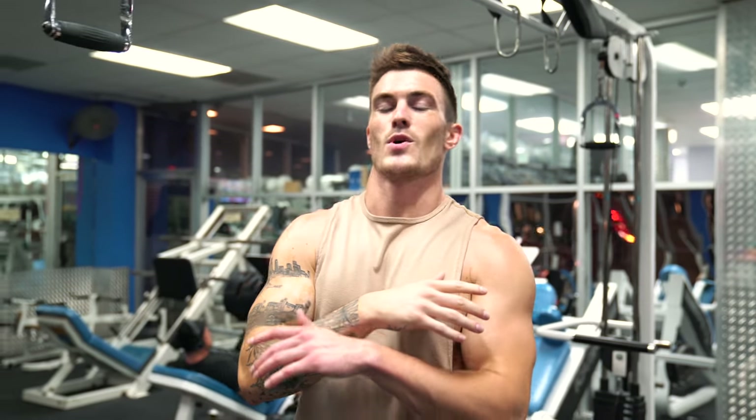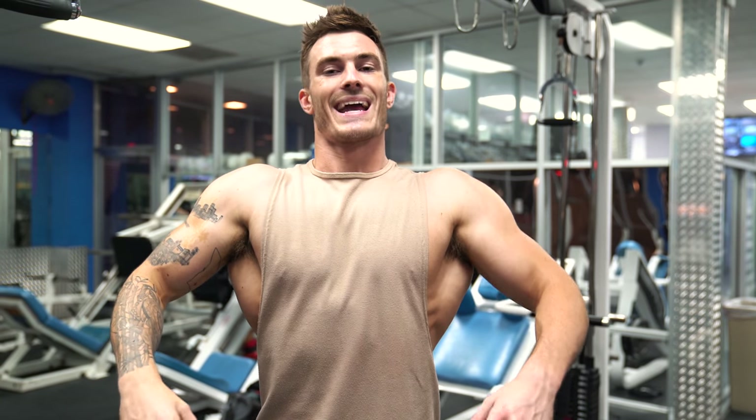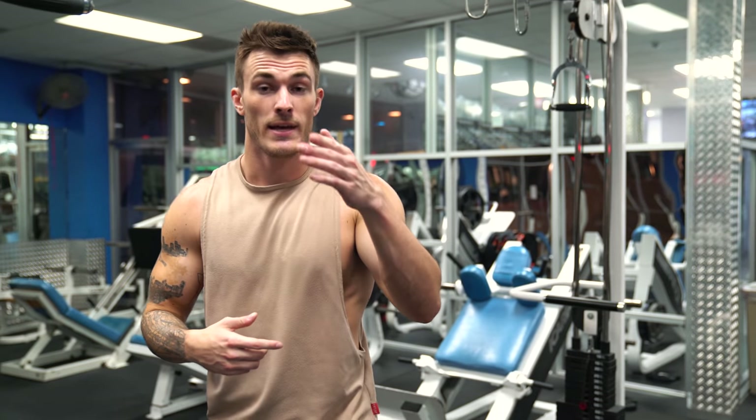You'll do 10 to 12 reps each arm, rest for a minute, repeat for four sets, and you're done with the entire workout. This is great if you're trying to get that v-taper appearance and nice wide lats — it's three exercises that focus on width versus thickness of your back.